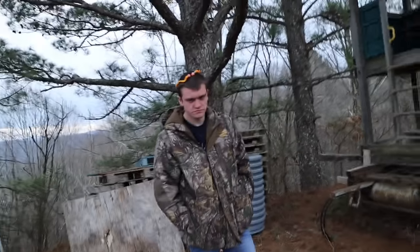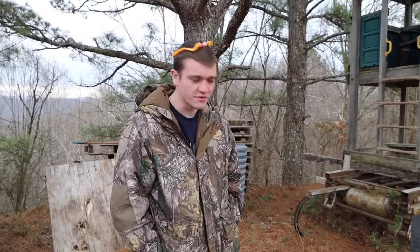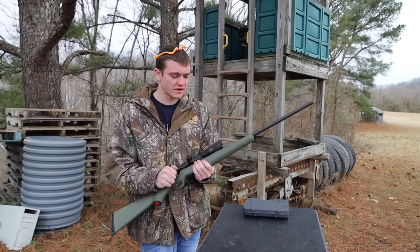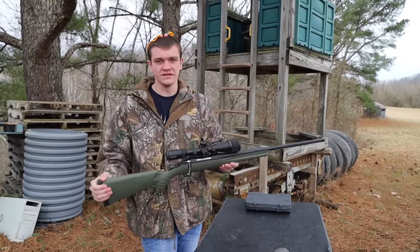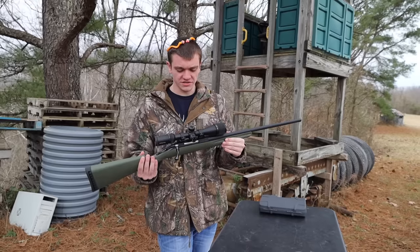All right guys, what we're doing out here today is we're going to try to do a review over the Ruger American Rifle. This exact one right here is a Ruger American Predator — it's a lower caliber, it's a .223, but they do make a plain Ruger American and they're all practically really similar. First thing I have to say about this — how much is this, Ethan? They've went up in price unfortunately.